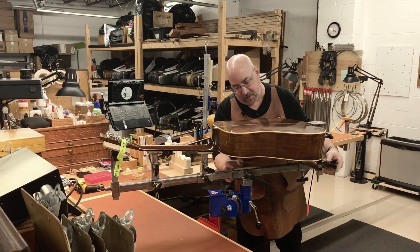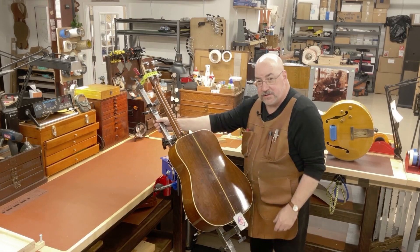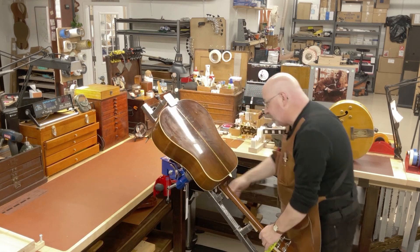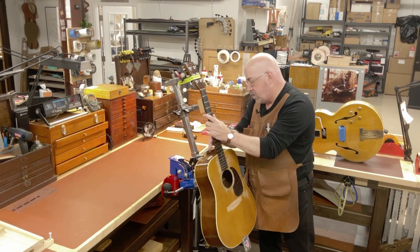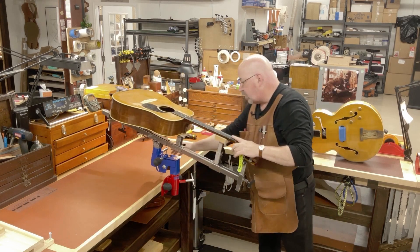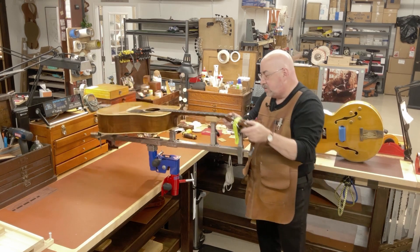Can I work on a guitar face down in the workstation? Of course — I could be working on back cracks, binding, or repairing a neck. Imagine being able to make a nut not only without having to bend over, but working from either side of the guitar and seeing what I'm doing no matter what the angle of the nut.